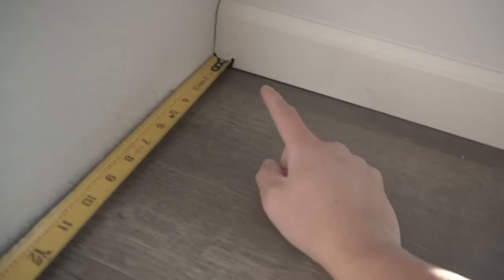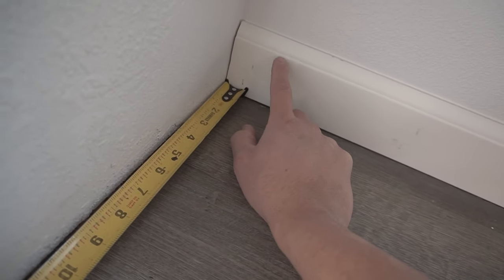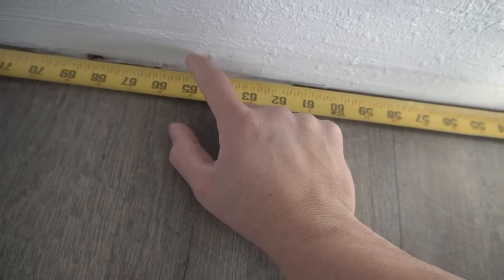We're going to butt this up to the existing baseboard. If you're new to coping, I actually made a video on how to cope, so I'll leave the link on the top right. But we need to cope this before we actually make that cut to where we want to place it.